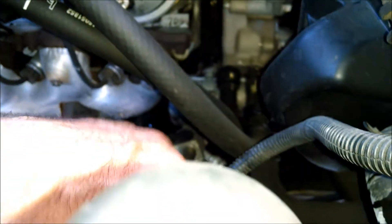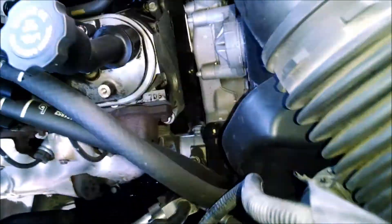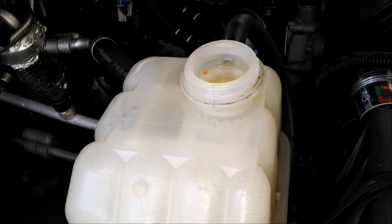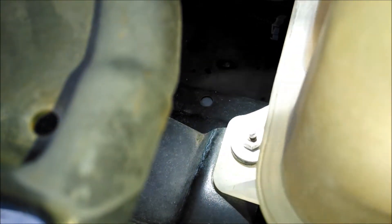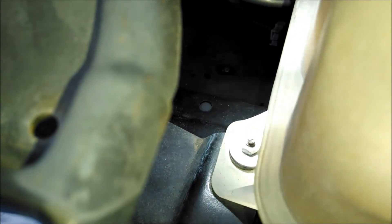This one just spilled the coolant down on the ground. So now it's empty. I'm gonna take two nuts and take that out. It's 10 millimeter. It's turning a little bit stiff, so I'm gonna hit it with some PB Blaster, which is a nice penetrating lubricant that I use.